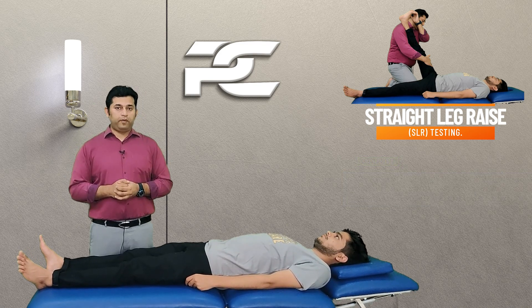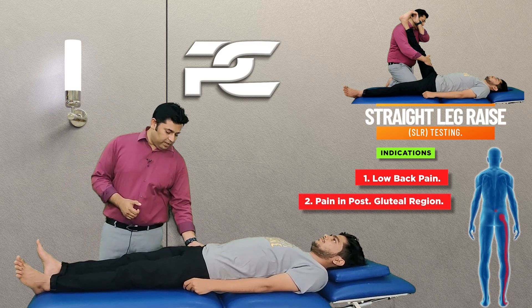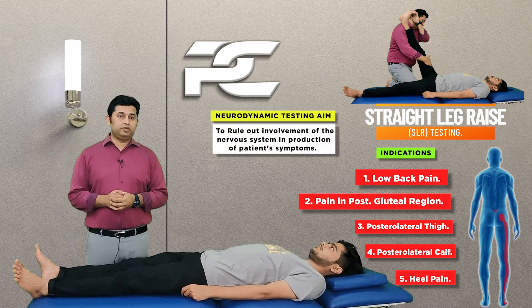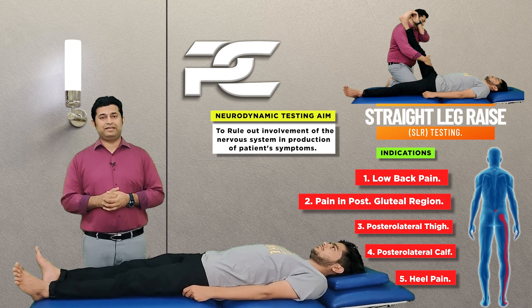The common indications for performing the SLR test are low back pain, pain in the posterior gluteal region, the posterolateral thigh, posterolateral calf, as well as heel pain. The test intention is to rule out the involvement of the nervous system in the production of the patient's symptoms.